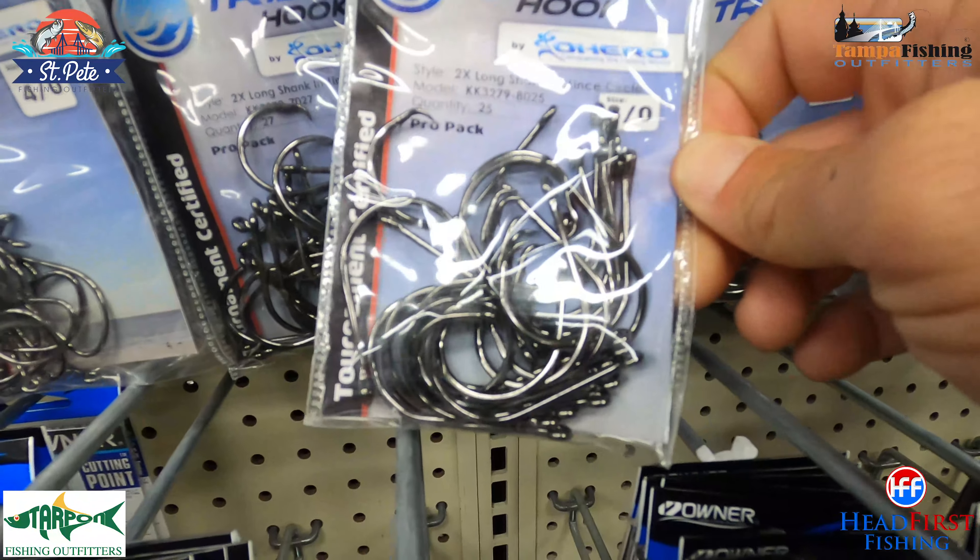The next thing you're going to need is some leader line. You really don't need anything special for grouper fishing — just a good quality monofilament leader. We've got a lot of great products from Joy Fish and Lee Fisher. I'd start right around the 40-pound mark — there's 50, 60, and 80-pound test. If you want to use giant baits, 80 and 100-pound test for the biggest grouper. This 40-pound spool is 1,120 yards for 13 bucks — that's a lot of leader line you could be using for years.